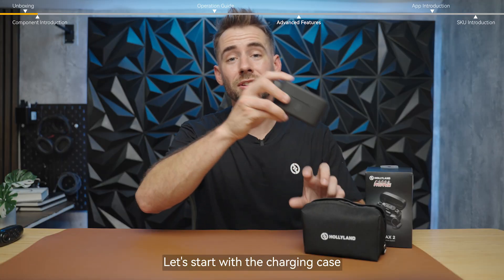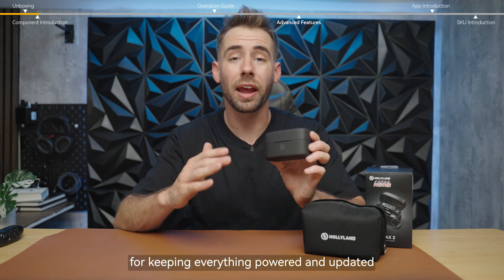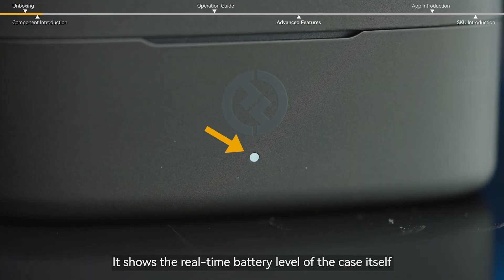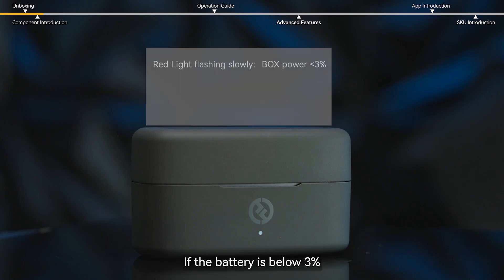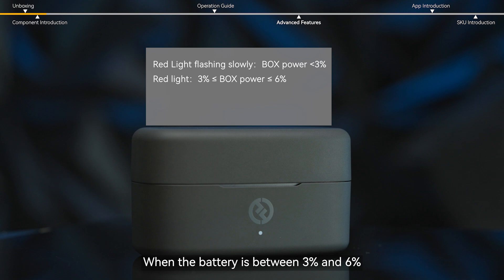Let's start with the charging case, your base station for keeping everything powered and updated. First, take a look at the charging case indicator light — it shows the real-time battery level of the case itself. If the battery is below 3%, the light will glow red and breathe slowly. When the battery is between 3% and 6%, the light turns solid red.